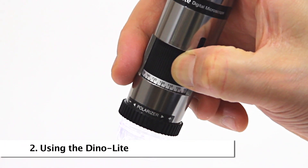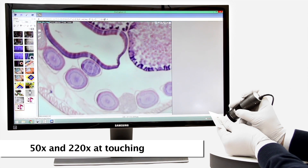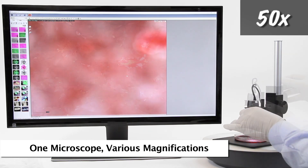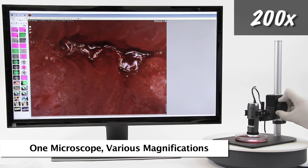Standard handheld Dynolite working distance allows for 50 times and 220 times magnification when the end of the Dynolite nozzle is in contact with the object being viewed. Here are some examples of the standard working distance and corresponding magnification with typical results.